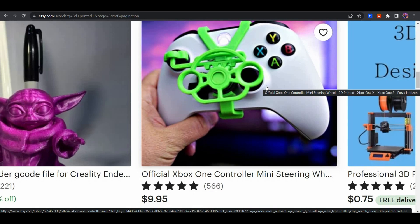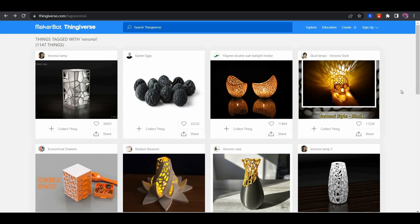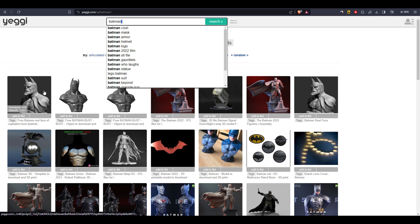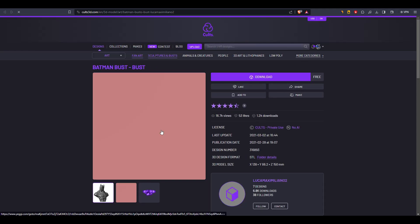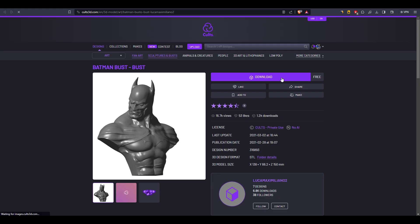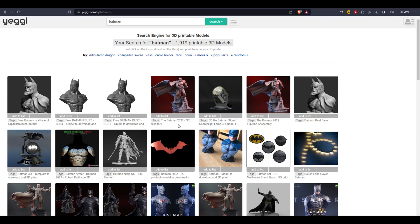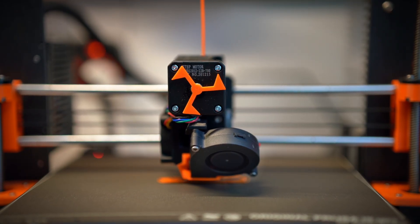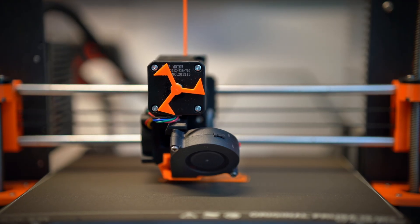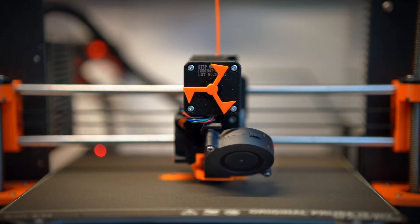Here's a special trick I use: if a new movie just released — say, a new Batman film — products related to it are highly searched on Etsy. You can print anything related to that movie, like a Batman model, weapon, mask, or something new shown in the film, and make money from it. You're essentially profiting from virality, and with 3D printing you have the flexibility to adopt trends faster than anybody else. I'll make a dedicated video on this — subscribe to the channel for that.